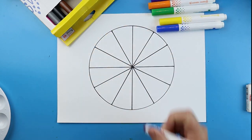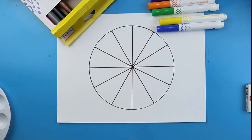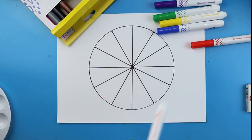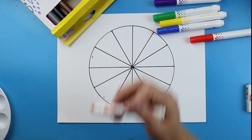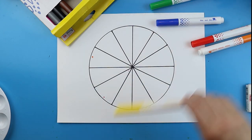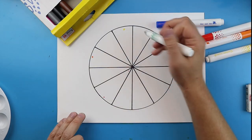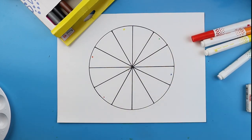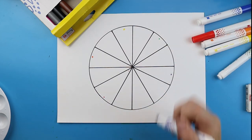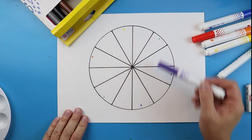Start off with your red marker and on any one of these little triangles make a little red dot. Now I need my orange — what you have to do is skip one triangle, then put your orange. Do the same thing with yellow: skip one, then yellow. Then green: skip one, green. Then blue: skip one, blue. And finally purple: skip one, and purple. If you did it right you should have six little color dots with a little triangle in between each one.